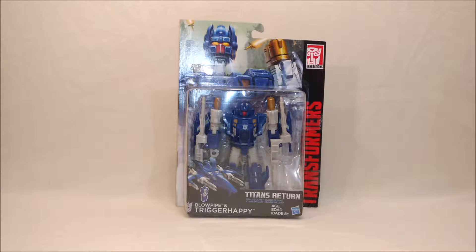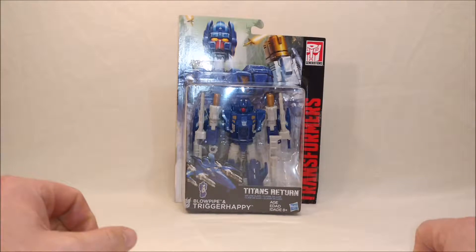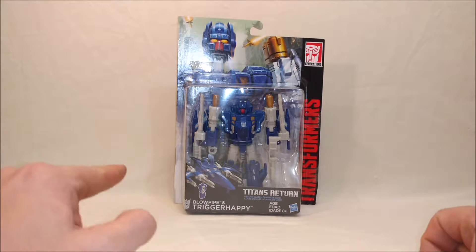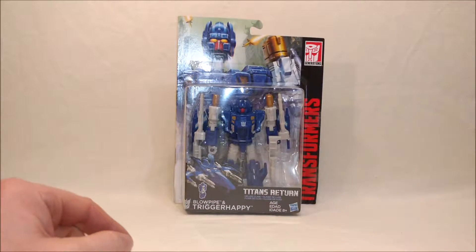Hey guys, this is Bumblebee85 coming at you again with another video review. I have the second in my series of three of the third wave of Titans Return figures here. And this is Blowpipe and Trigger Happy. This is Trigger Happy. Blowpipe is the head, or the little Titan Master.